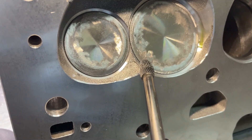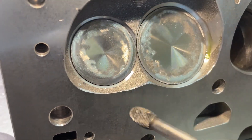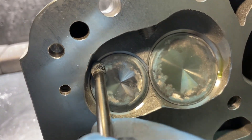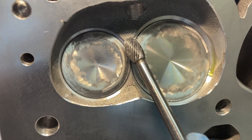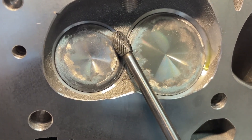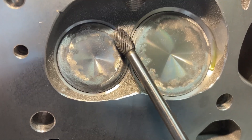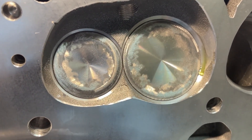Usually I start here and come down and around, get this one, and do the exhaust the same thing. I should also point out this part right here — I usually get it from this angle initially. I'll just drag the burr across it, trying to round over that edge so when I flip it over it's easier. That's what I'll do all the way through.